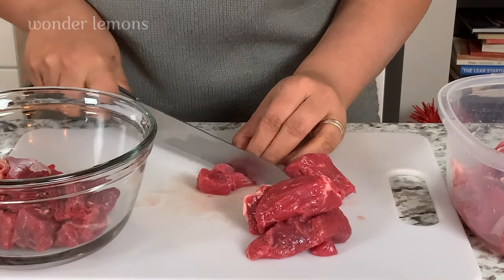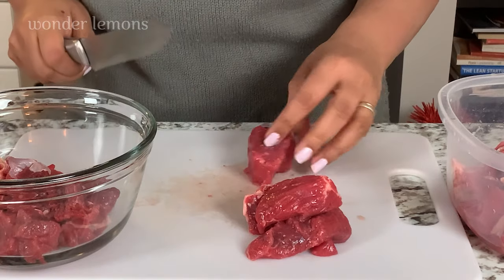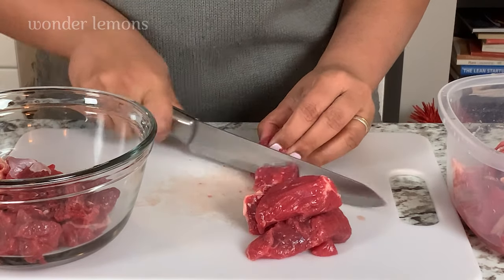Traditionally, this delicacy called Erachi Ularthu is cooked with buffalo meat, which is also known as buff. Erachi is the word for meat in our language, so buffalo meat or buff is called pot erachi.